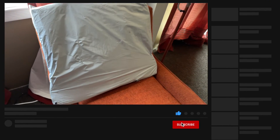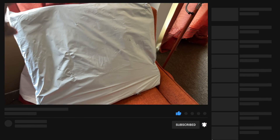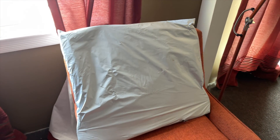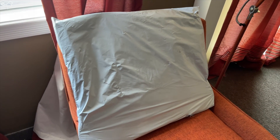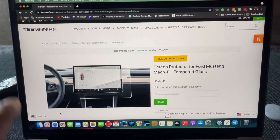This is a moonroof cover to help protect the inside from heat and cold. I'm going to go ahead and install it, but first I'm going to take you to Tesmanian's website so you can have a look at the product before I set it up in the actual car.